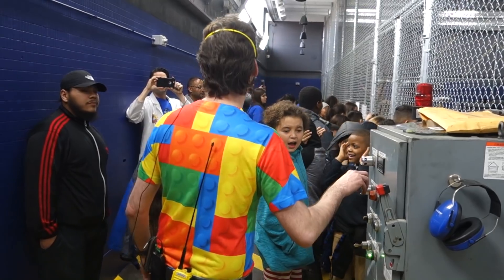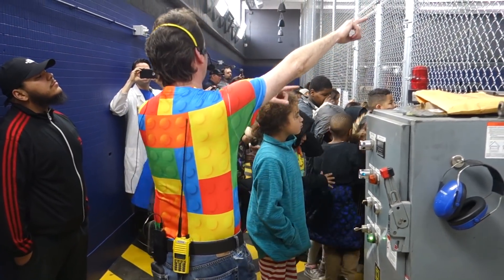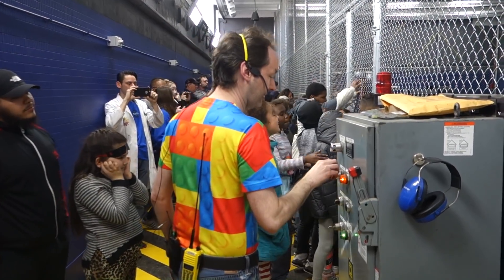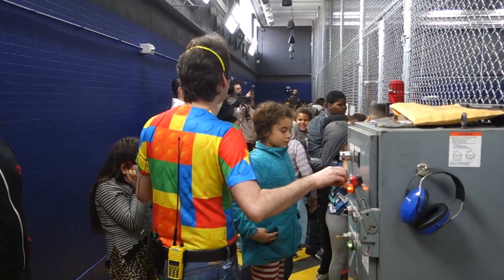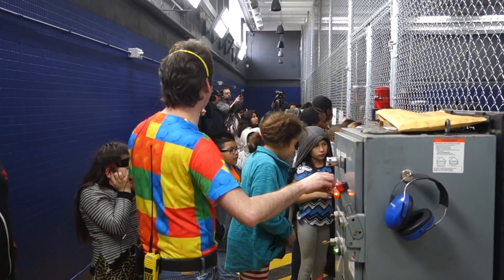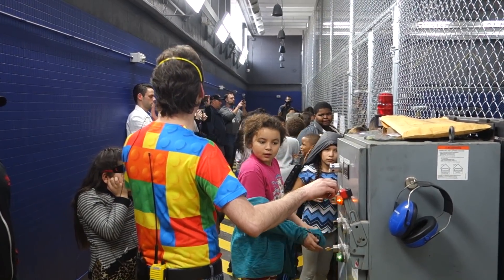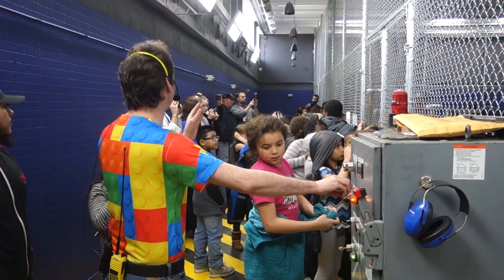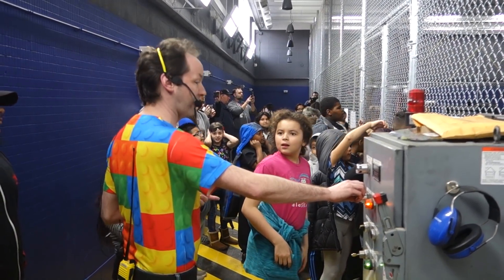Everybody ready? Get up to the cage and look out there — that's where all the action is. Nothing happens over here. Now, think of electricity like water in a pipe. Volts is how we measure the pressure of the electricity, like water pressure. Amps is how big around your pipe is. And volts times amps is watts — watts is what you can do with it, like how far we can blow a leak across the parking lot with a fire hose.